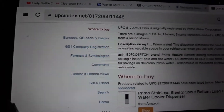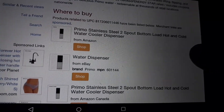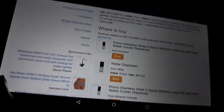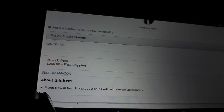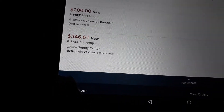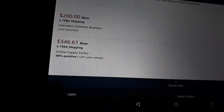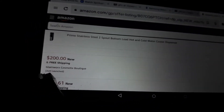This site is called 'uinstant' something dot net, and it tells me where to buy it. I'm not sure if these are first-party or third-party sellers, but it's the same brand and same model number. One link is directing me through the model's website — see all buying options. Glamworks is $200, Online Supply Center is $346 — looks like there are no other relevant sellers, so I exit out.